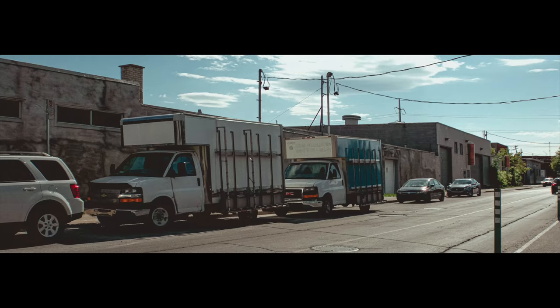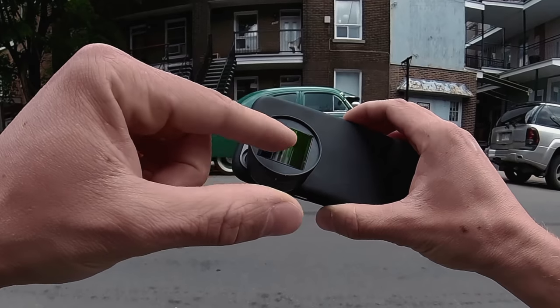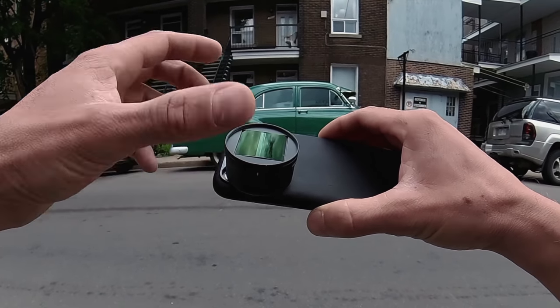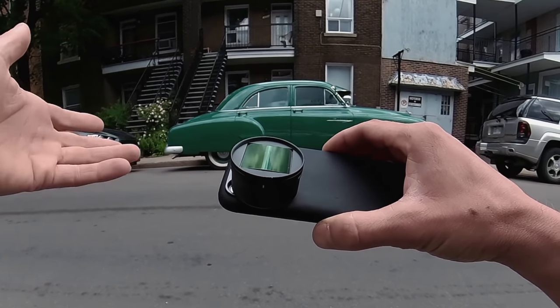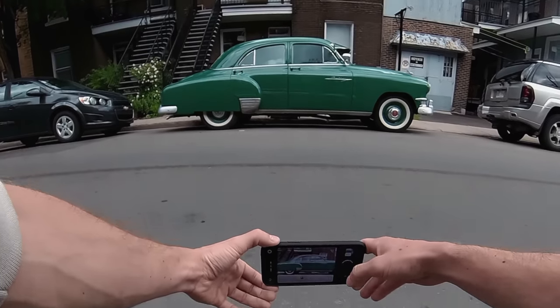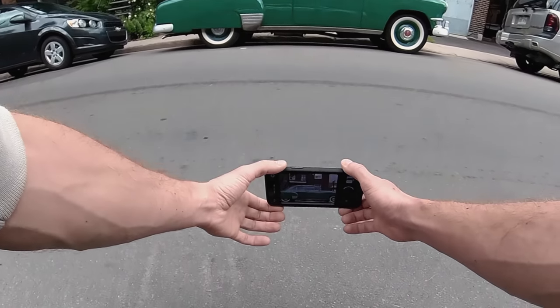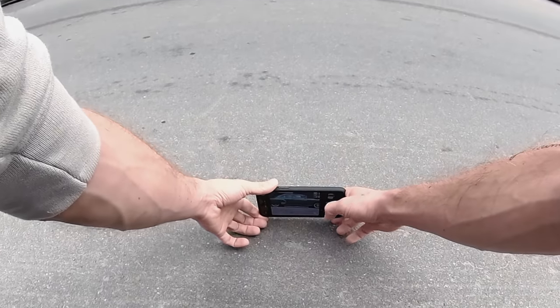What is an anamorphic lens? Take a look at the lens — you can see there's a convex shape. It's curved so it's squeezing more horizontal imagery or information into the iPhone sensor. First I'm going to take a shot of this cool Pontiac without the anamorphic lens on, just using the telephoto lens on my iPhone.